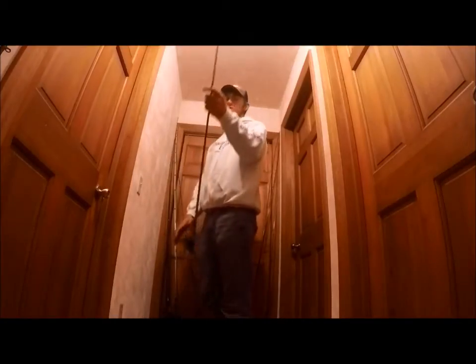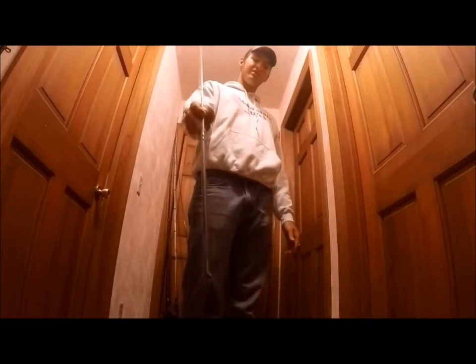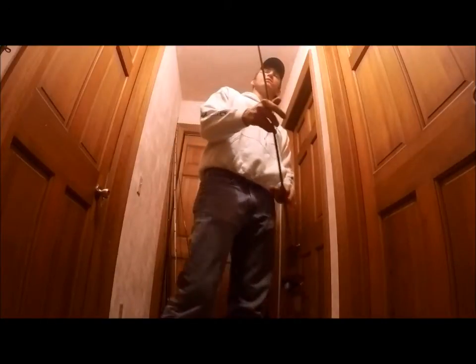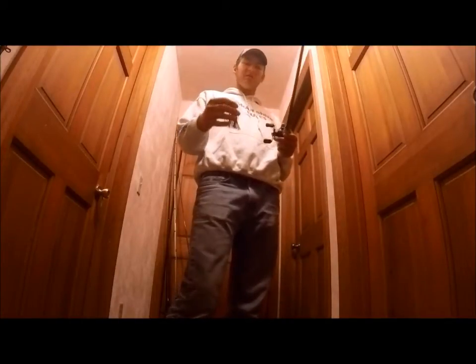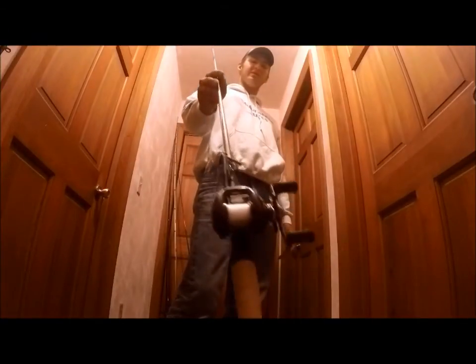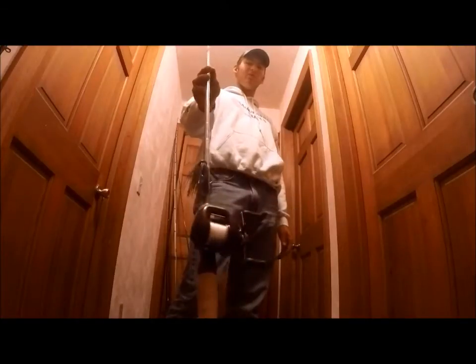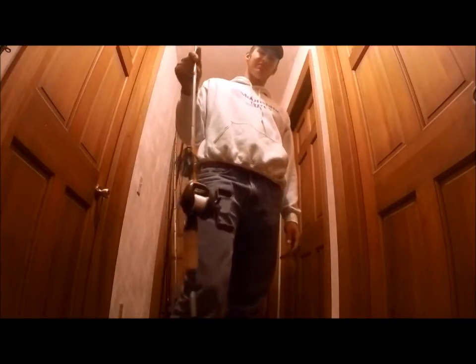Next one is another St. Croix — St. Croix Avid X. This is my jig rod, 7 foot heavy with micro guides. That's what the Avid X stands for — Avid X is micros, Avid is regular guides. 7 foot heavy, fast action. Got 16 pound FC Sniper on there and a custom made jig with a Rage Crawl trailer. On here I got a Shimano Scorpion XT 1500, which is the old Corrado E-Series. Love it for jigs — you can cast a mile with it, and it's a very simple reel that works really well.